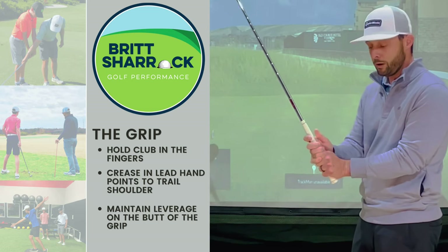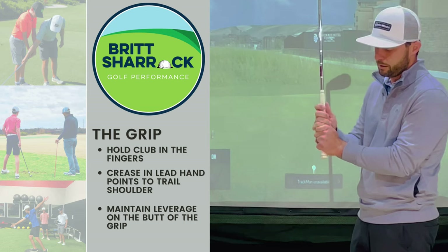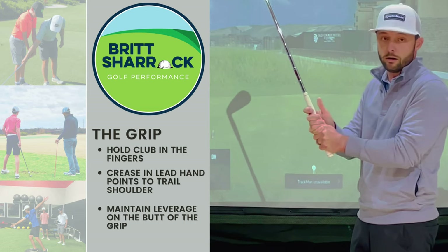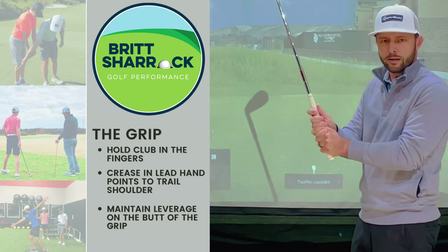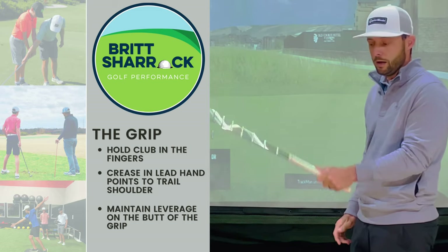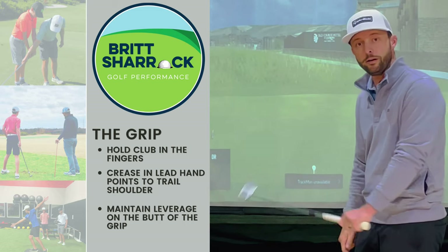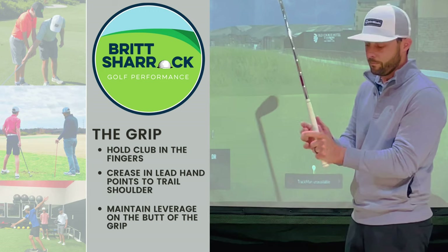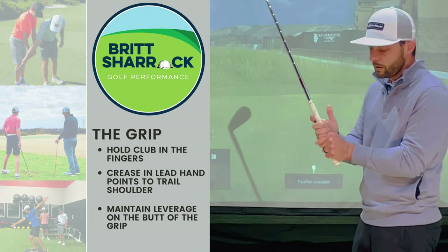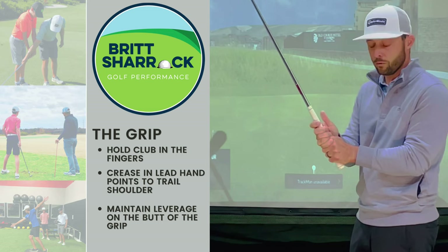I overlap my grip like this. You'll see the other grip that's popular — the interlock, like Tiger. There are a lot of golfers that do this. I don't like this one in particular just because I like to have my entire lead hand on the club so that my lead hand is very dominant in the swing. If I'm interlocked, then I'm short a finger on that dominance. So overlap or interlock — one of the two is fine.